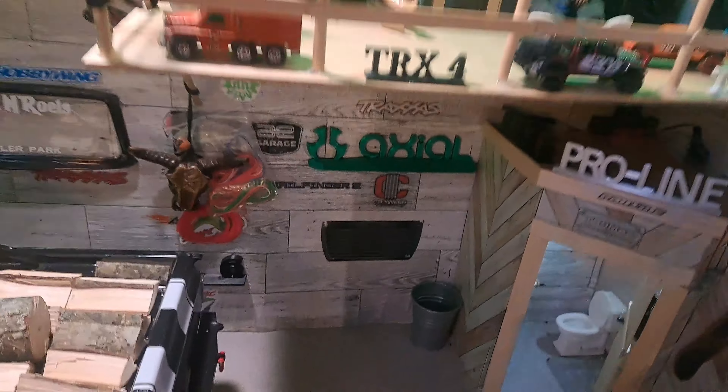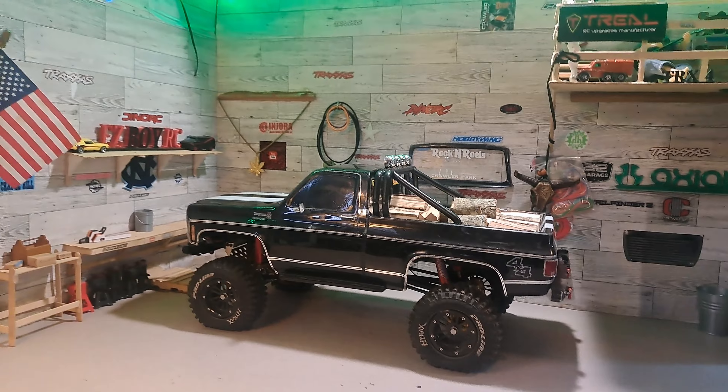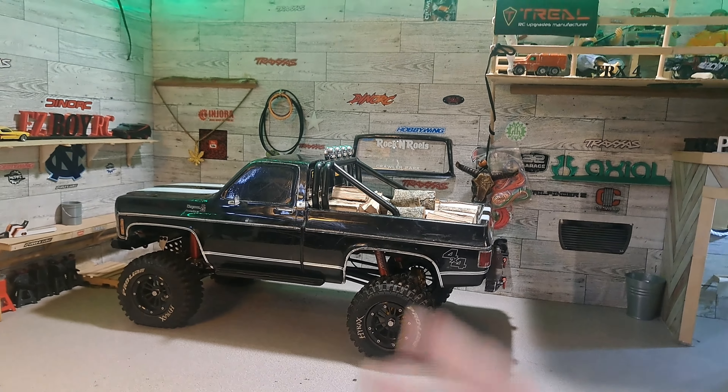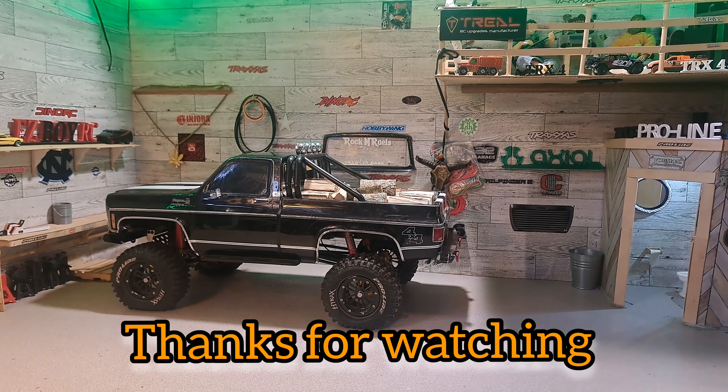I think we're going to wrap this one up. I'm going to go out - it's kind of nasty out - but when I get back from storage I'm going to go out and take this baby for a rip, probably without all the wood in the back. We're going to go hit the course on the next video. So please like, subscribe, and share, and we'll catch you on the next one. Peace.